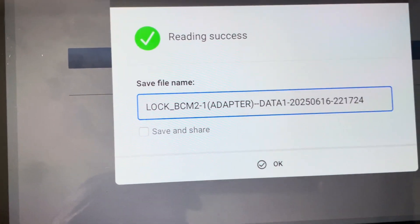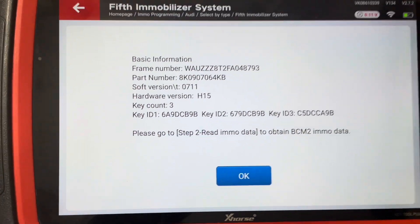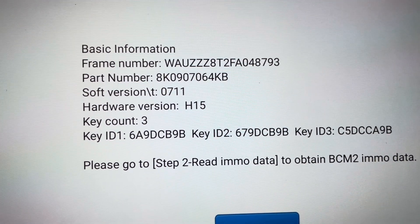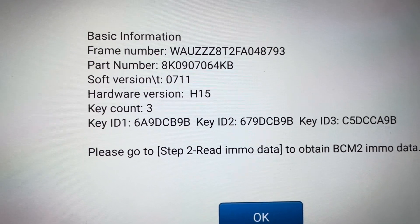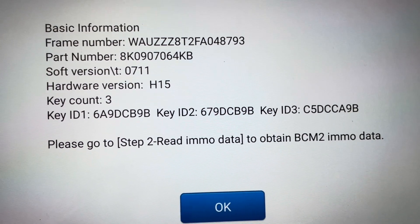All right, so lock BCM2 — click, okay. That's the information: the VIN number, the part number, the software version, the hardware version, and the number of keys — there are three keys.